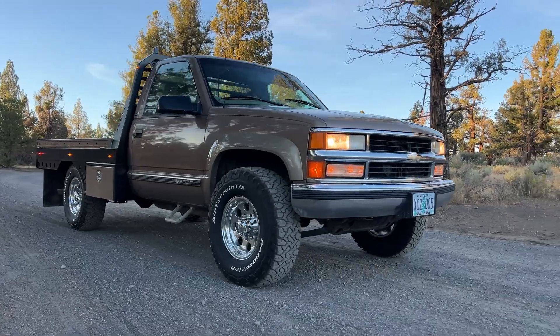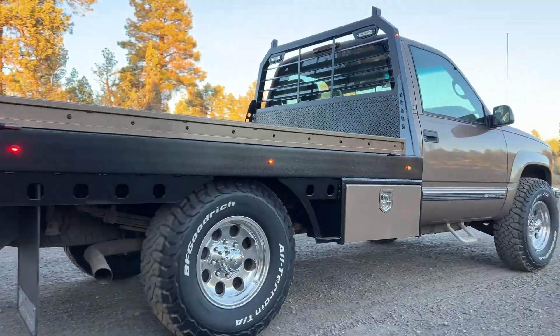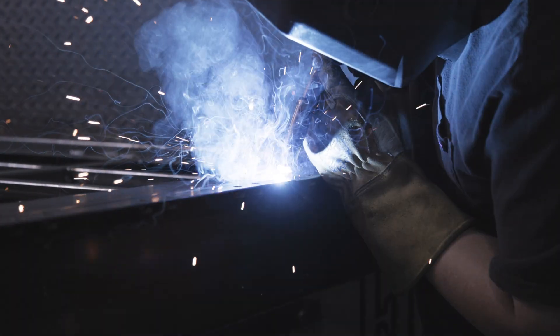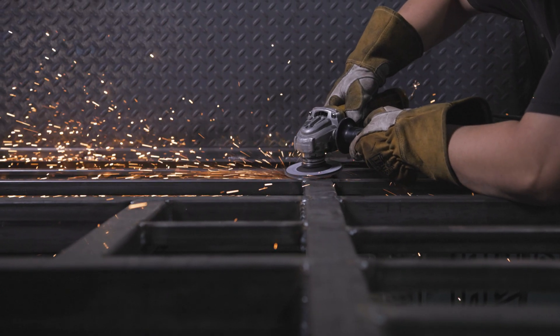Hey guys, Jerry at Double Diamond Fab. I'm very excited to tell you about our Weld Yourself Flatbed Kits. These are an awesome product that make building a flatbed completely idiot-proof. If you are a first-year high school metal shop student, if you have that little of a skill, you can get this done.